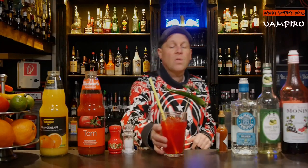Here we are — the vampiro cocktail, a very famous cocktail in Mexico. Cheers and goodbye! If you like it, please subscribe to my channel.